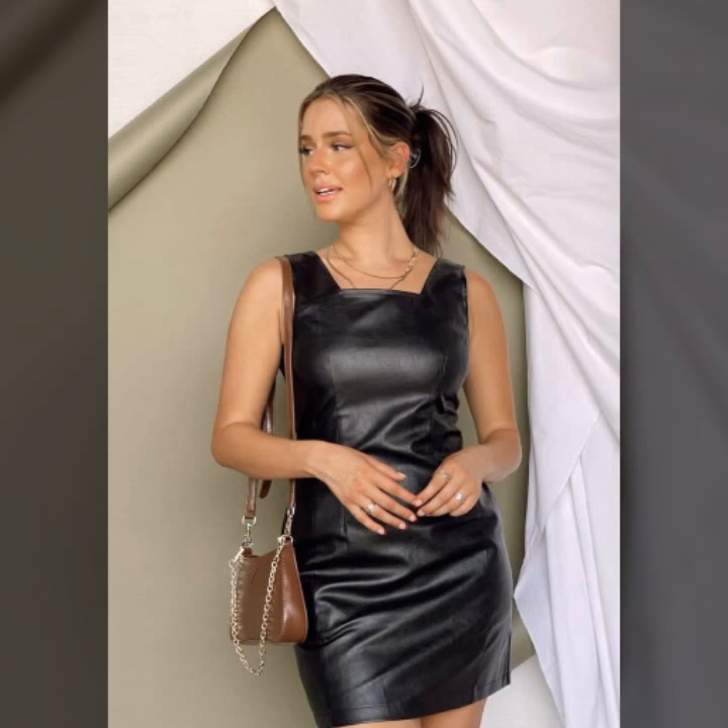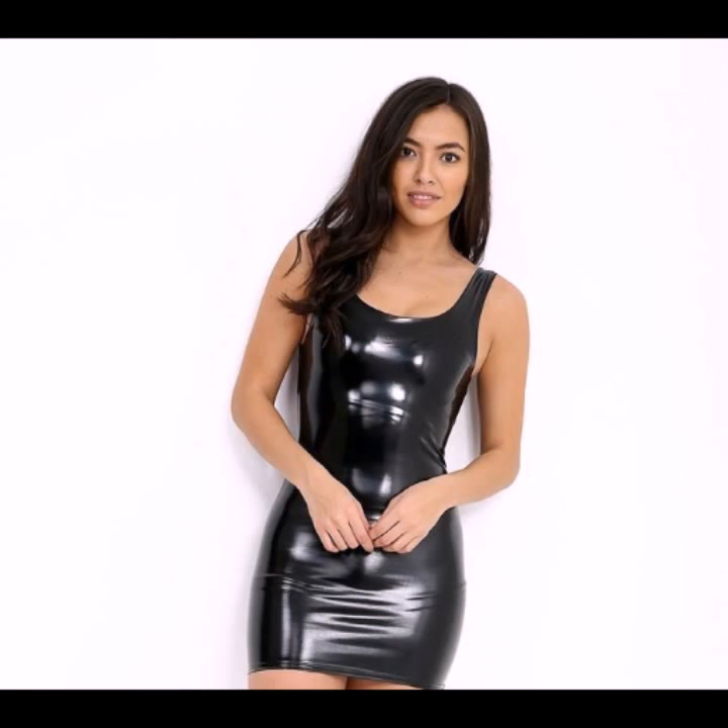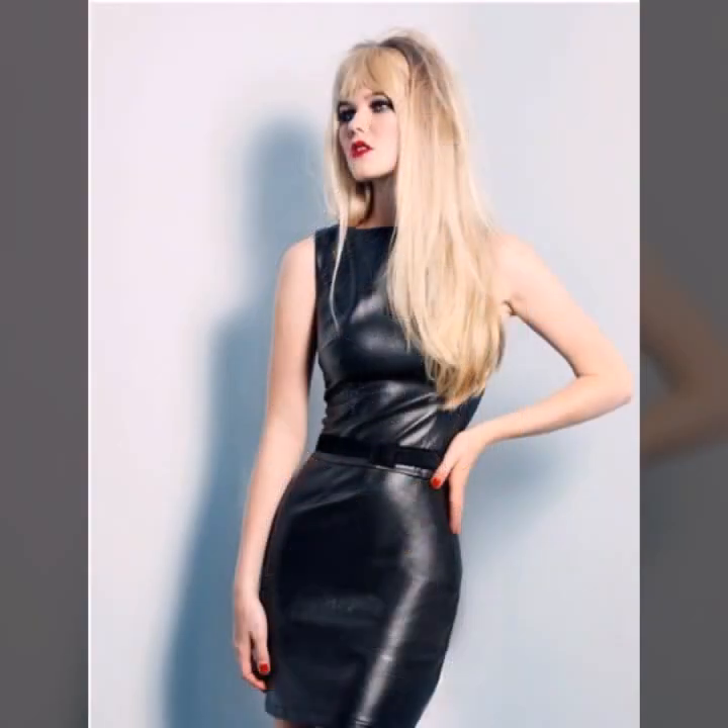Today I will show you in this video a very stylish and beautiful collection of leather mini bodycon for girls and women. This collection is different, stylish, and trendy — I hope you like it.